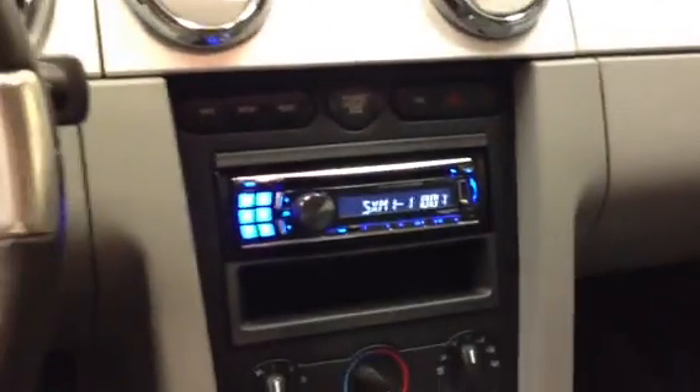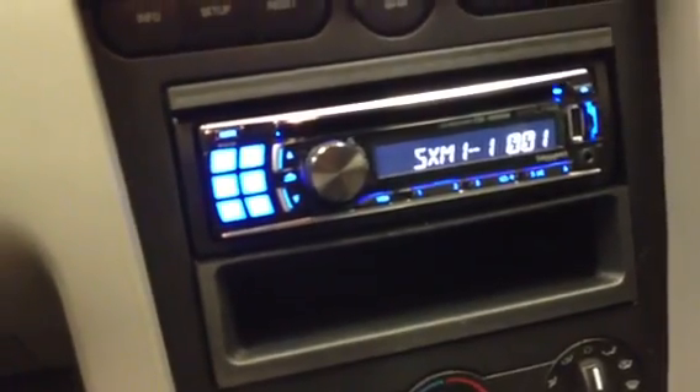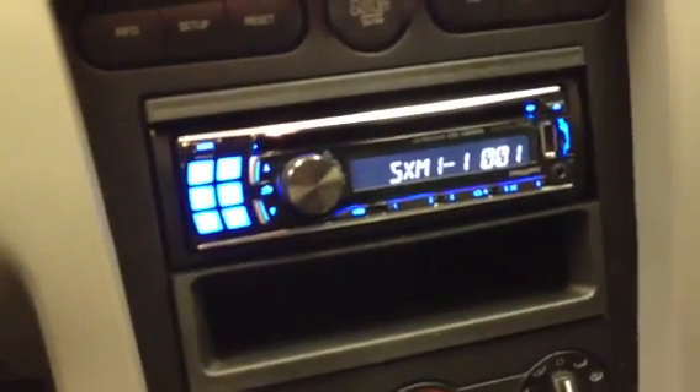Once again, this was a 2007 Ford Mustang with a new single din Alpine CDE-124SXM radio. This was Joe from the Delray Customs YouTube channel. Feel free to call us at 310-827-8121.